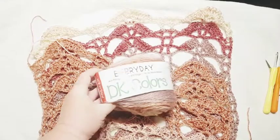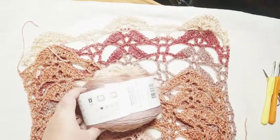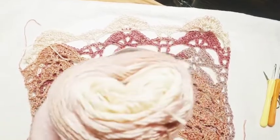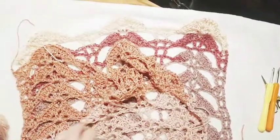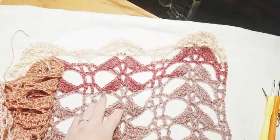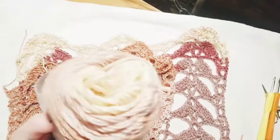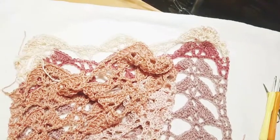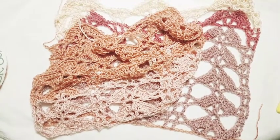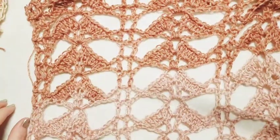I'm using Premier Everyday DK colors, 382 yards, still a size 3 needle. The colorway is called Tulip — a really pretty color with light pinks, almost like a light salmon or deep rose, purplish, magenta fading into cream. I ended up with two panels that are completely different colors since I only had one ball. You'll need a yarn needle and a four millimeter hook — going down one size for the border.